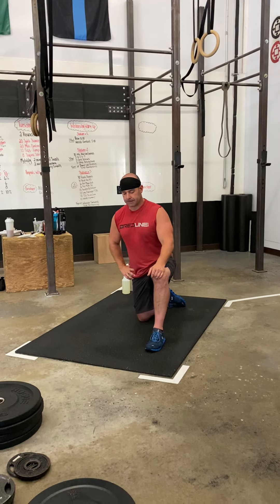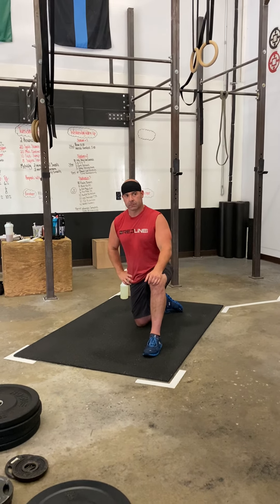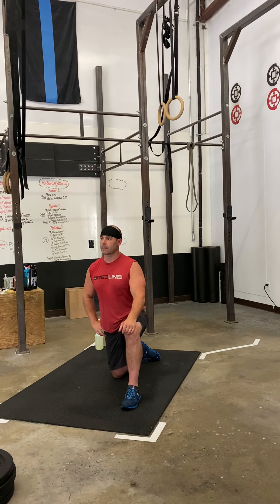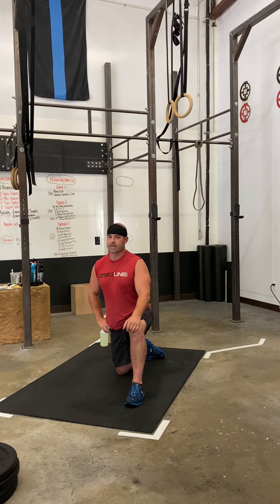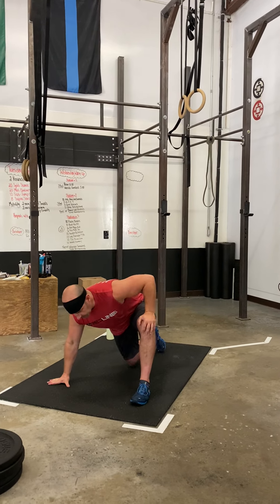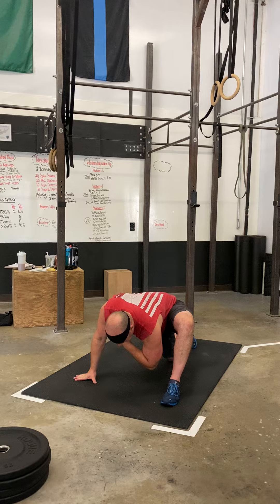All right guys, three different warm-ups, three different stations. If you are starting in station one, which is going to be a row and air squat station, you're going to be doing some rowing for 30 seconds and then you're going to go into the world's greatest stretch. The world's greatest stretch is going to be 30 seconds on each side.